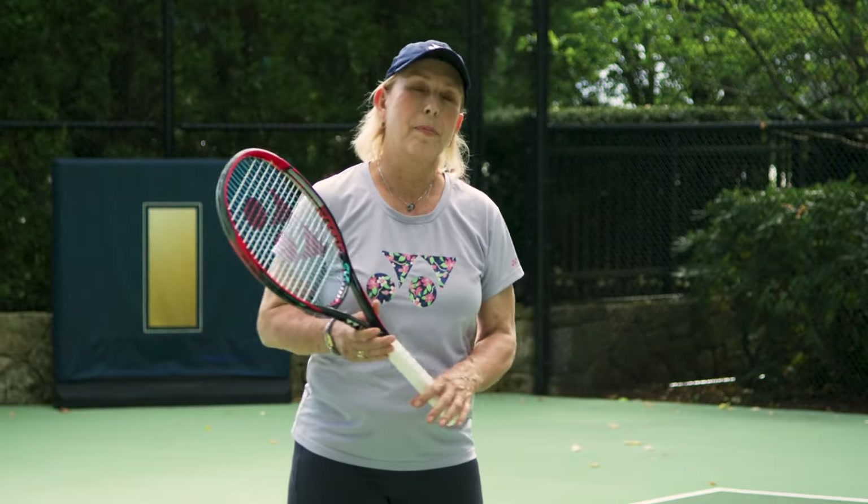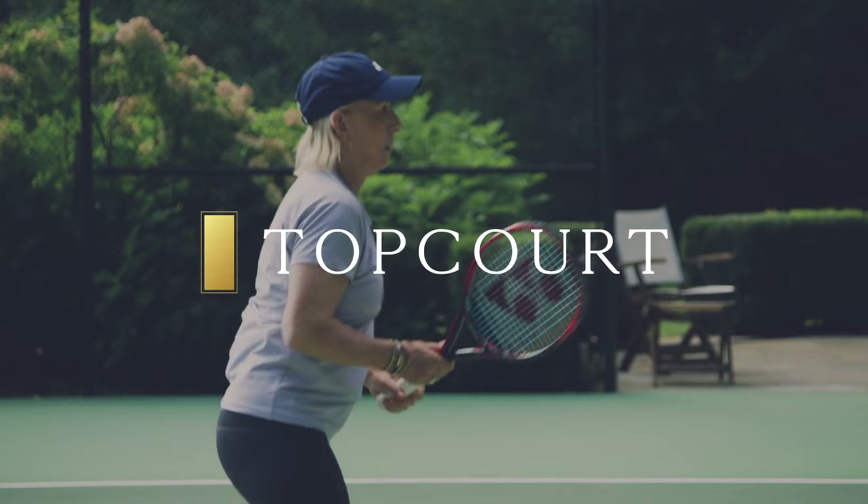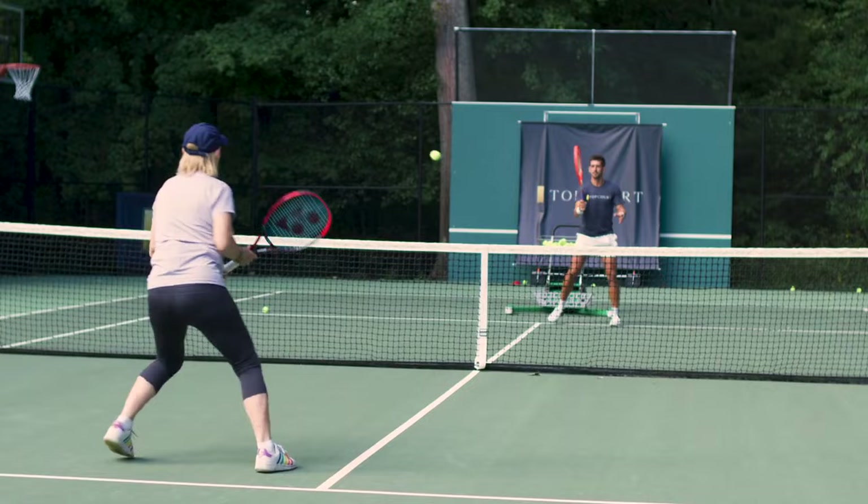Hey, it's Martina Navratilova. We're going to talk about the volley. You can't really divide forehand volley and backhand volley because the same techniques and philosophy applies.